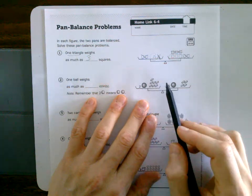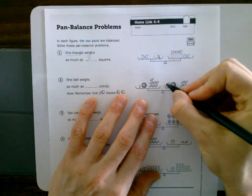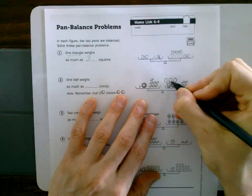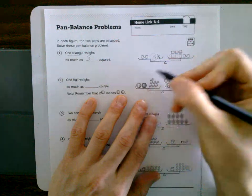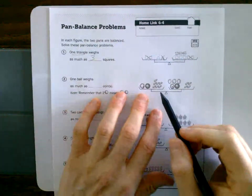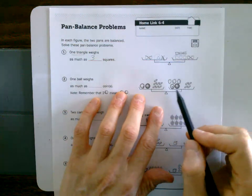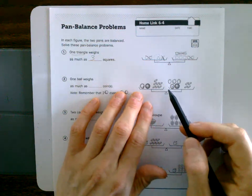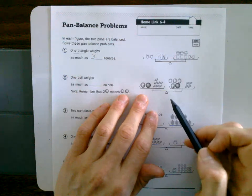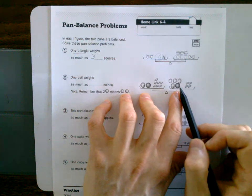Now here we've got two balls on one side and five on the other — I'm going to draw it out: ball, ball, ball, ball, ball — so five and two. We're trying to get one ball. I've got coins and balls on both sides, and I need to get down to just one ball on one side.